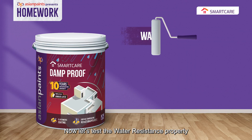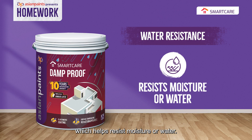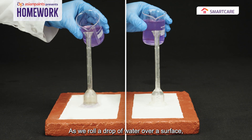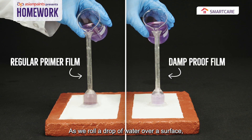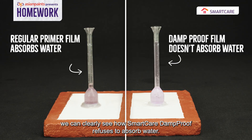Now, let's test the water resistance property which helps resist moisture or water. As we roll a drop of water over a surface, we can clearly see how Smart Care Damp Proof refuses to absorb water.